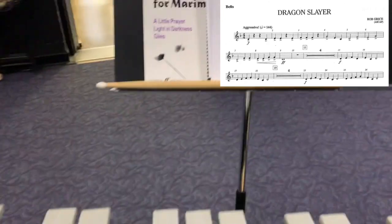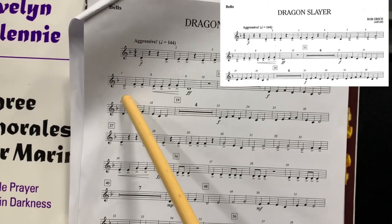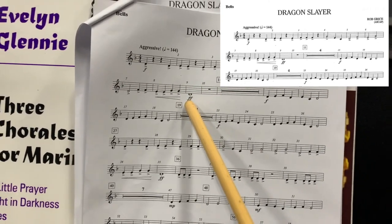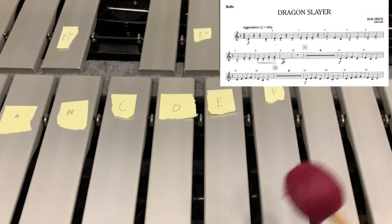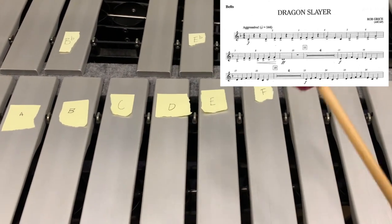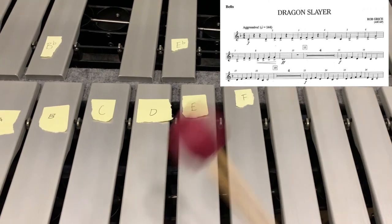Looking at the rest of this part up to measure ten, I've got D, F, F, E, E, G, G, D. So I'm going to play measures seven to nine, starting with my D: D, F, F, E, G, G, D.